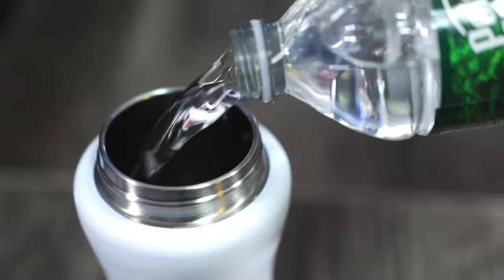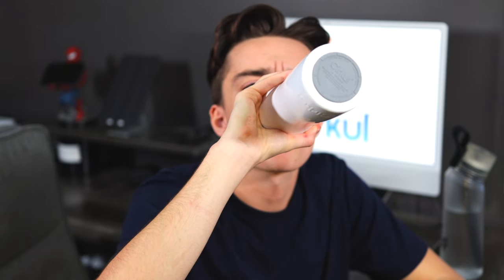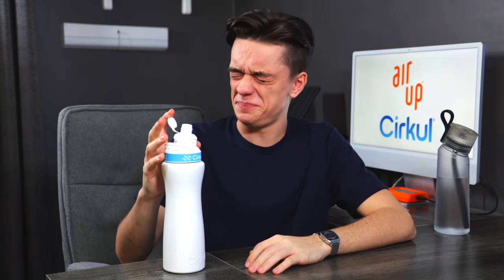How Circle works is you fill up the water bottle, screw in the cartridge, and set the level for how much flavor you want. It's recommended to start with three, then you sip it. The Circle flavor we have here is orange also. It tastes like orange-flavored Gatorade. Now what happens if I set the level to the highest? Diabetes. That is sour. Let me wash it down back to one. The Circle flavoring really reminds you of those little syrup bottles that you squirt in water — a good elementary school flashback. Do they both taste like orange? Yes.